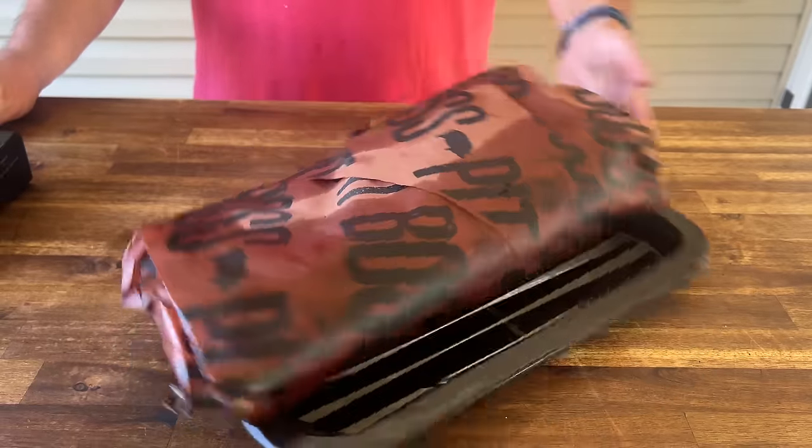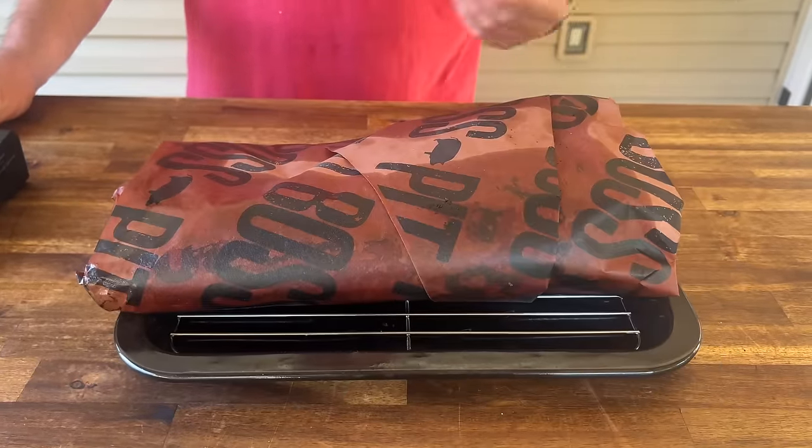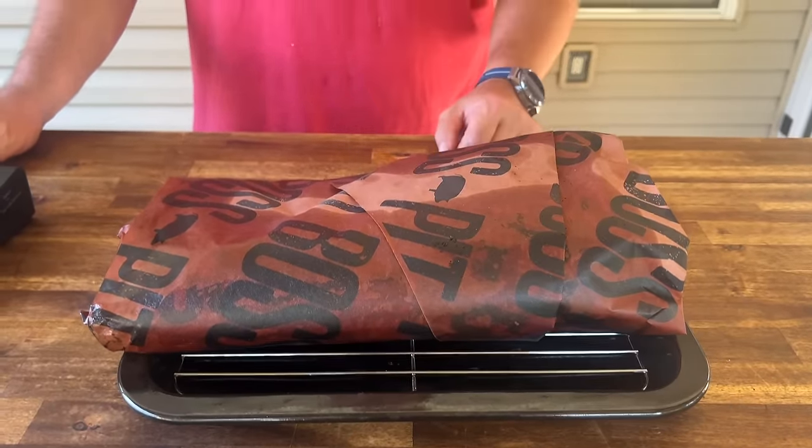We got the brisket out of the smoker. We hit about 203 to 205, somewhere through there, depending on where you probed it. Honestly, I let it go a little bit higher because I know we're going to chop it — it'll be mixed with all that tallow, so I don't think you're going to lose a lot of that fat and richness. Now what we're going to do is let it cool down. We're not going to wrap it in towels, we're not going to hold it long. We're just letting it come down to about 150 degrees, open it up, let it breathe a little bit, and then start chopping it up.